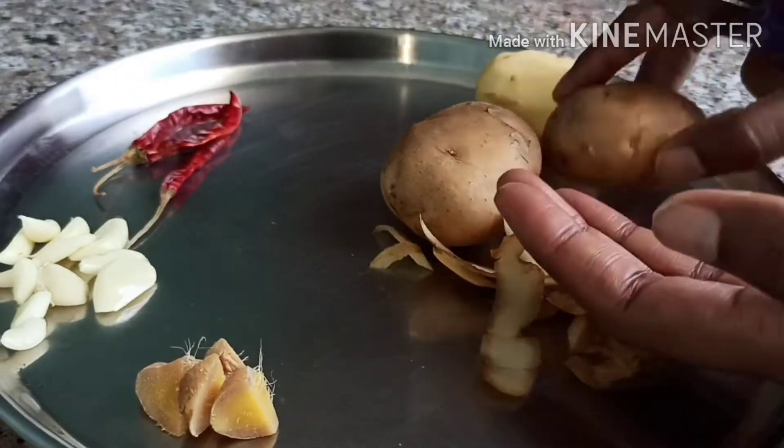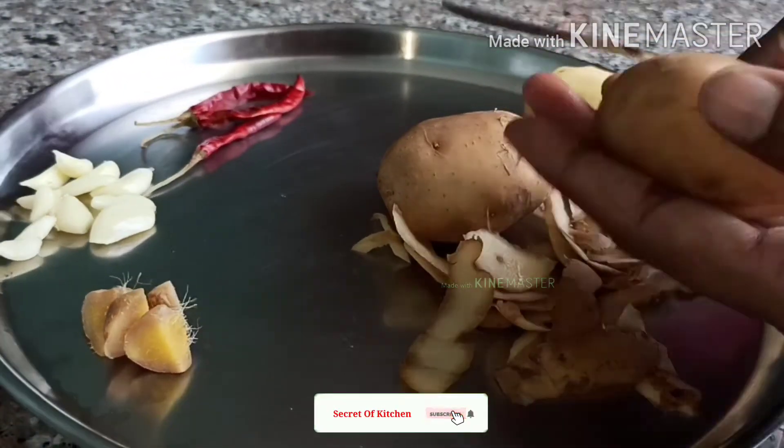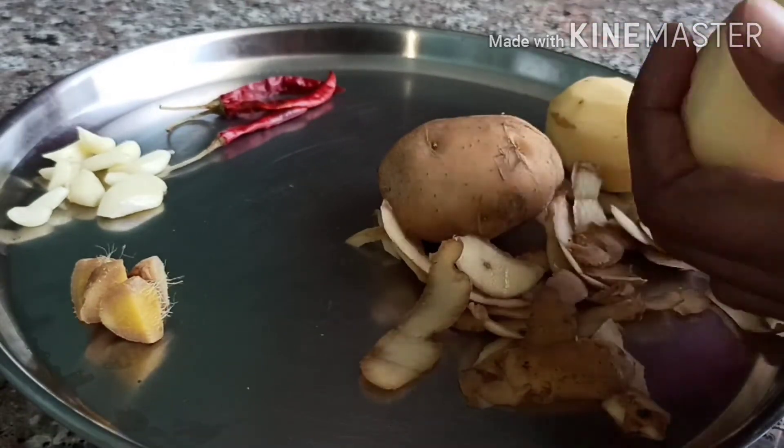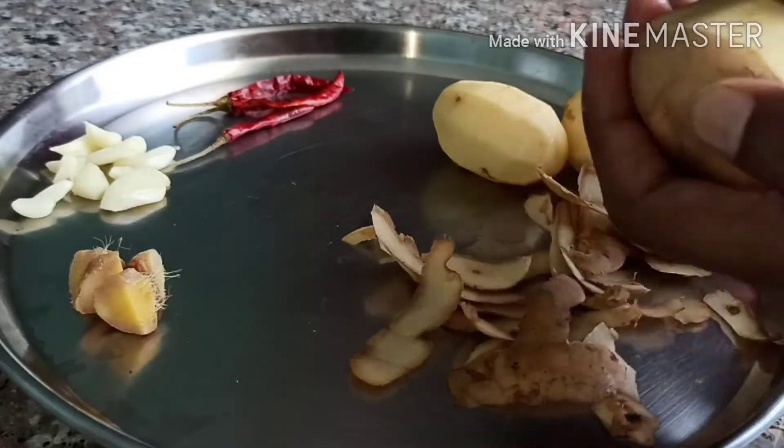So to make this chutney, first we need to peel the potatoes. Here I am using three potatoes to make this recipe, and to peel the potatoes I am using a knife.